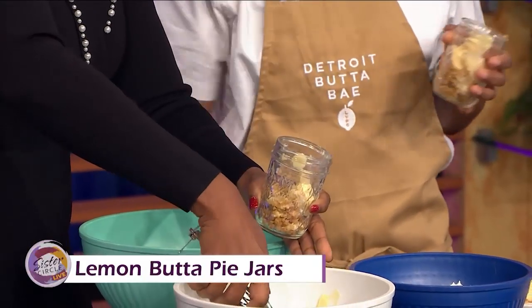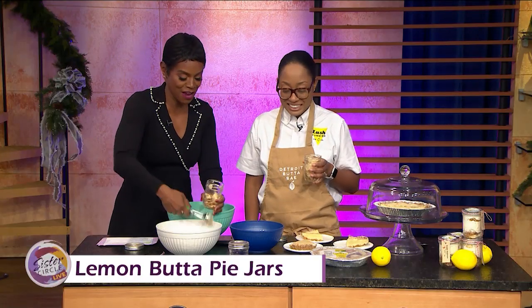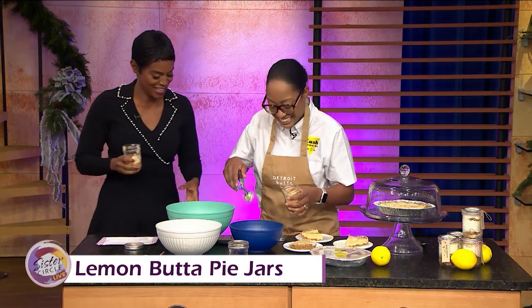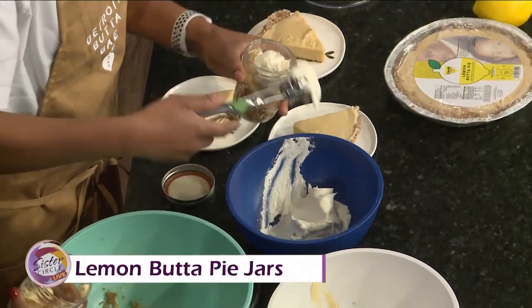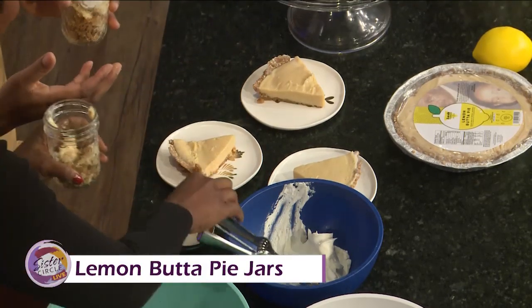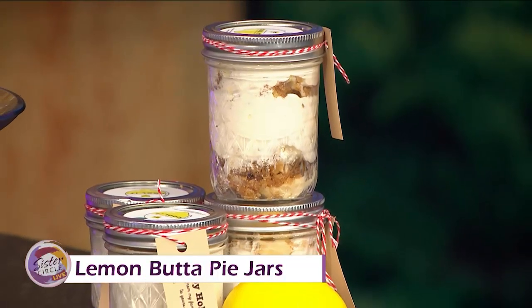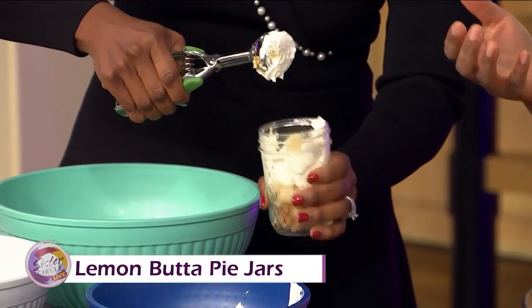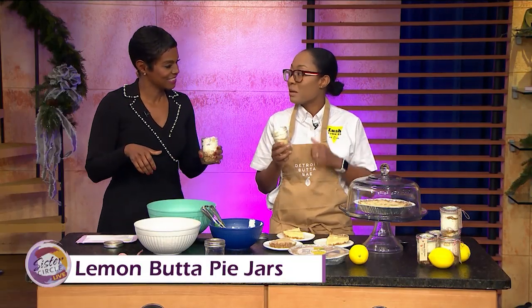He passed on his recipes to me. That is awesome. And you said, let me run with this, because everybody loves this particular pie. So how did you get into baking? I actually used to bake for my family and friends. I was also a high school teacher right here in Atlanta, Georgia, and I used to help my cheerleaders raise money for their uniforms by baking. Then after I graduated from Howard, I went on to culinary school and came back to Detroit and started making my granddad's pies.